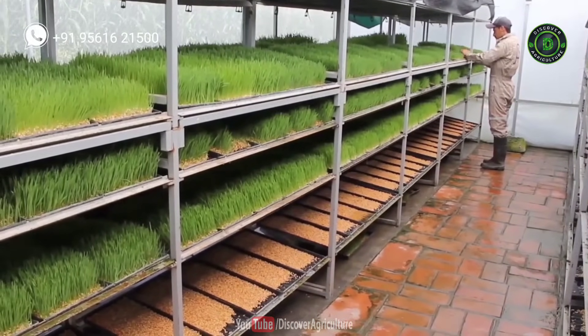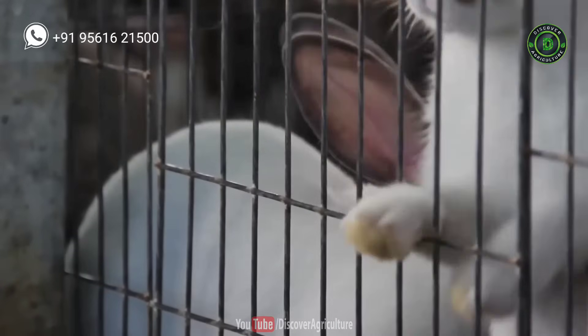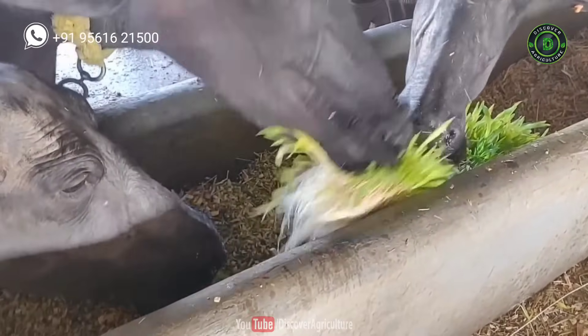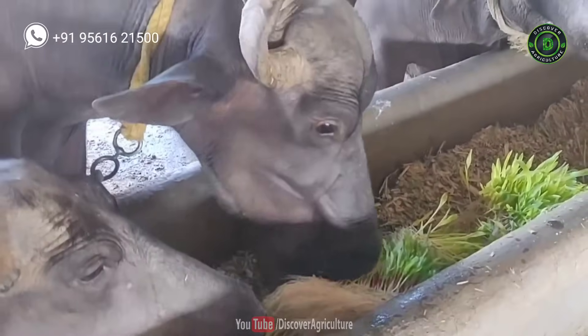Hydroponic fodder is very soft, nutritious, and tasty, and the animals enjoy it. Hope you like this system. Execute this system on your farm, as it may help a lot of farmers.